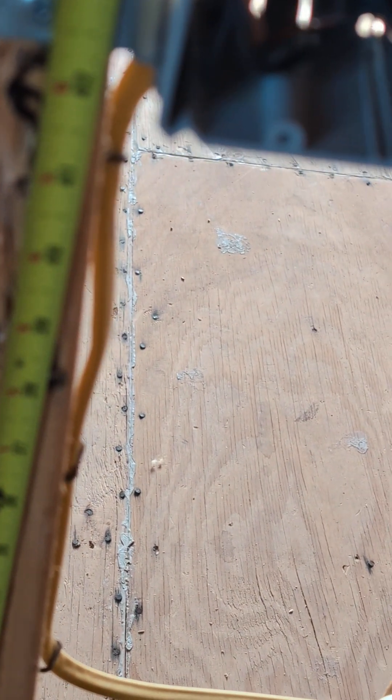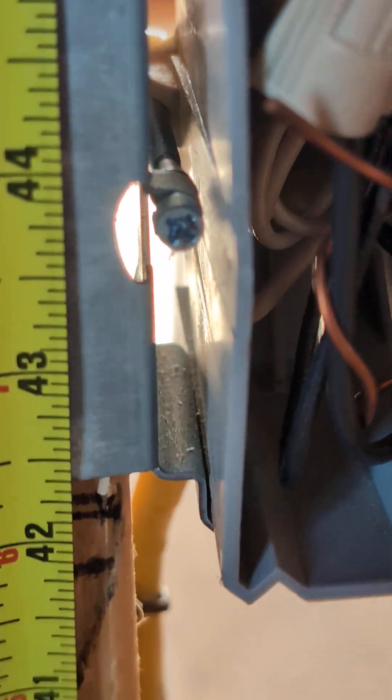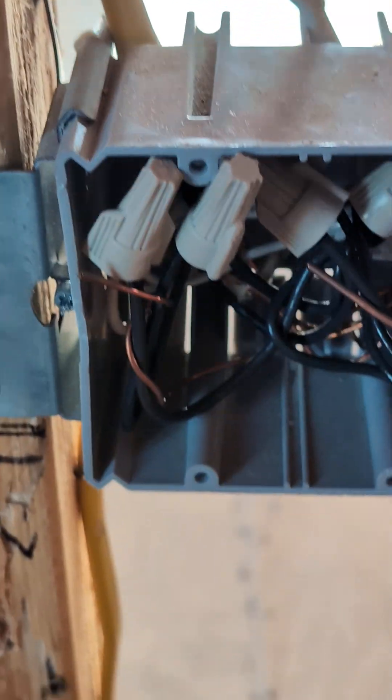For on/off switches or switch boxes to turn on lighting, also place them at 42 inches from the bottom section of the box. Make sure to always install boxes for outlets and switches for everything that you need.